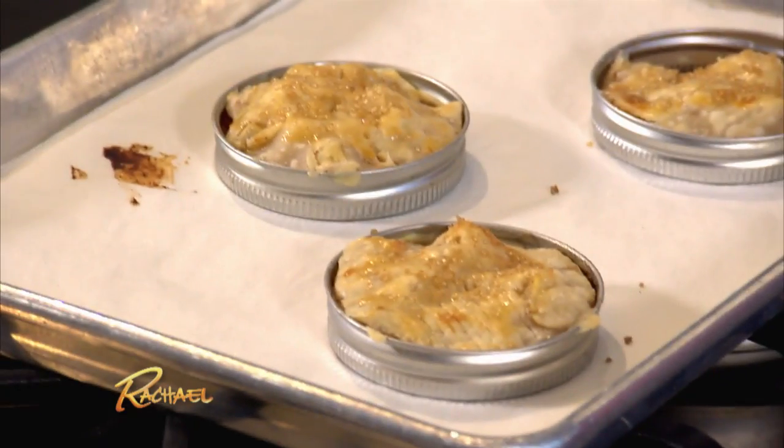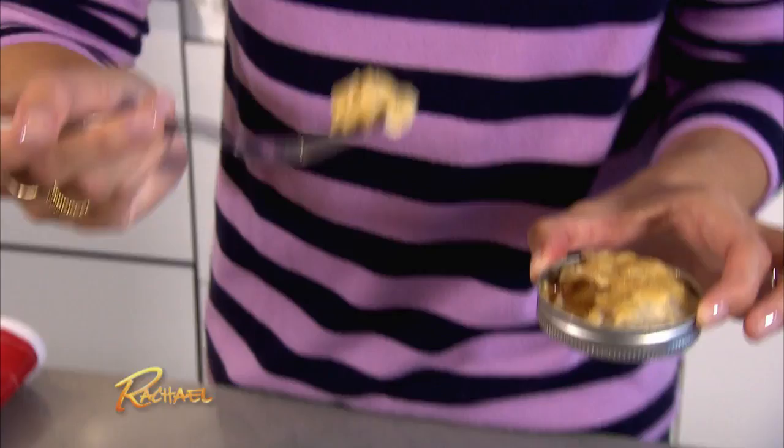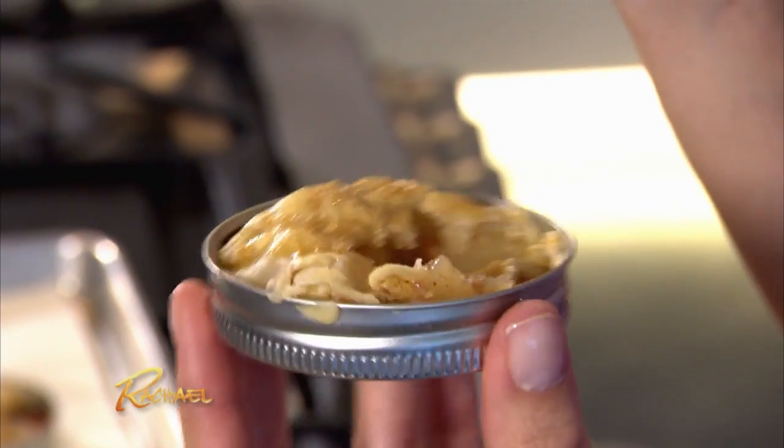Look at them — perfectly golden brown. Let's try this. There's a little crunch from the top of the sugar and just a hint of lemon. Overall, major success. These are delicious. You win, Internet.